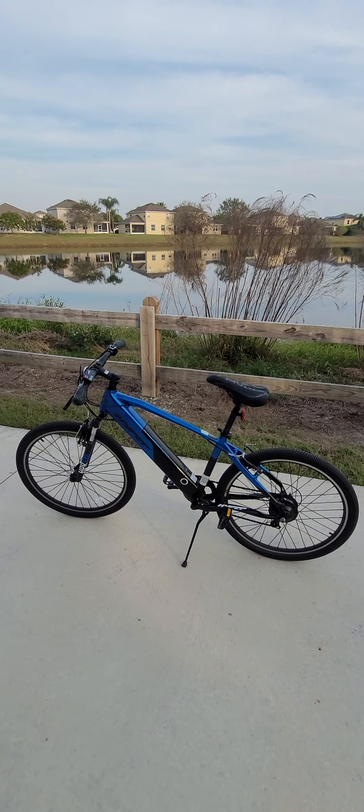Those are the things I don't like too much about this bicycle. I really like the speed — it really feels fast — and I really like the design as well. The placement of the battery, being part of the frame, means you can leave it somewhere and people may not even think it's an electric bicycle.